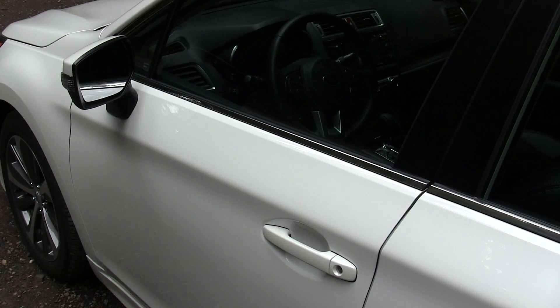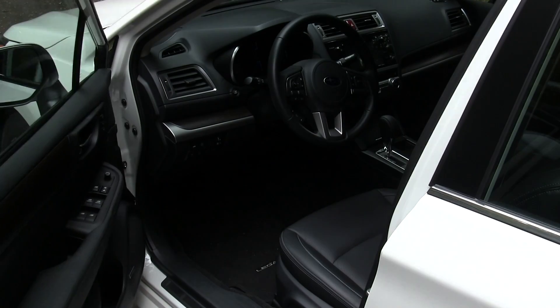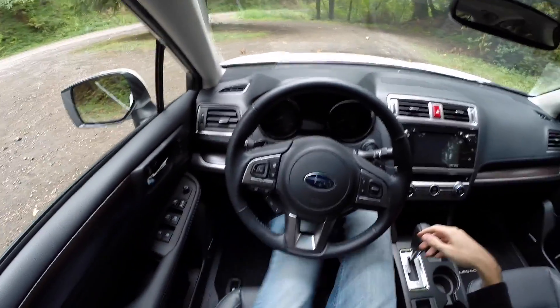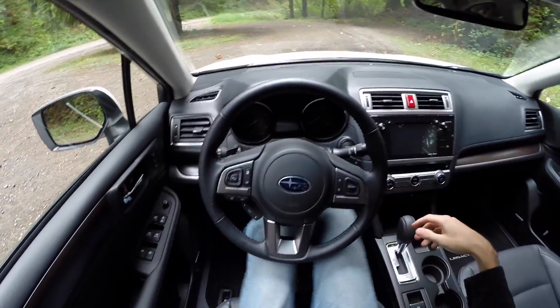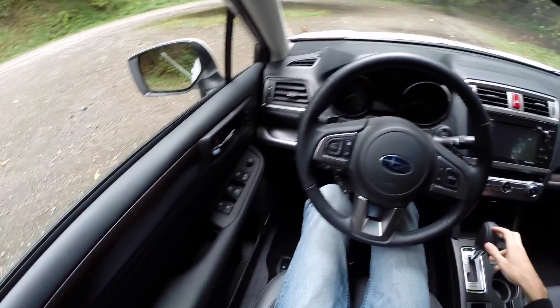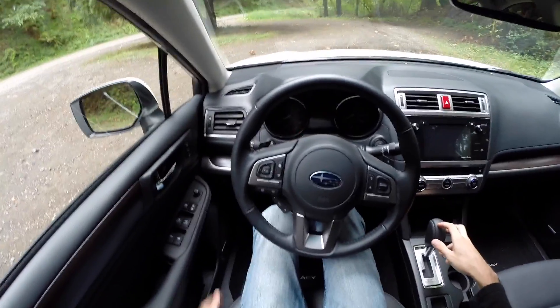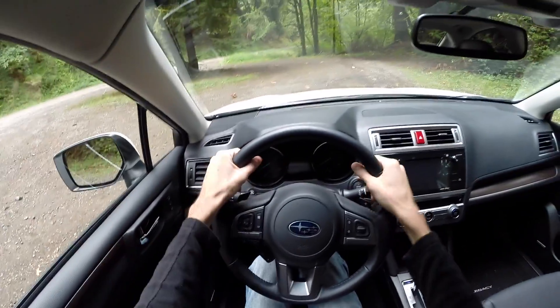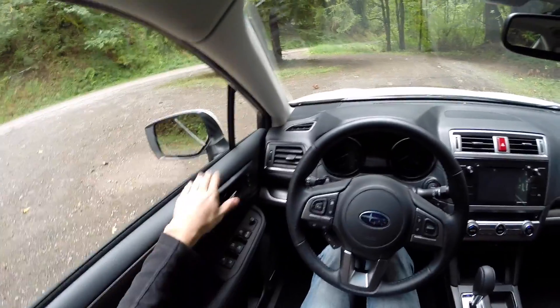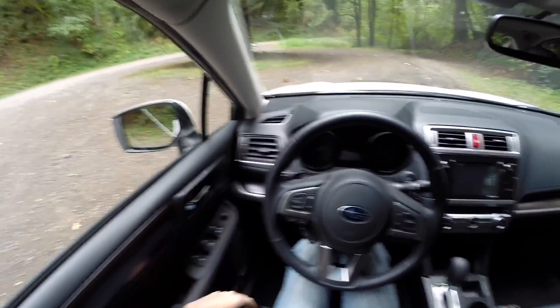Let's have a look at the interior. Absolutely tons of leg room — I'm about 6'1" to 6'2" and I can fit my legs in here very easily. You can also adjust the front seat for the driver in 10 different ways. The steering wheel is leather-wrapped, all leather seats, and leather on the doors as well, so everything you touch for the most part is soft touch.